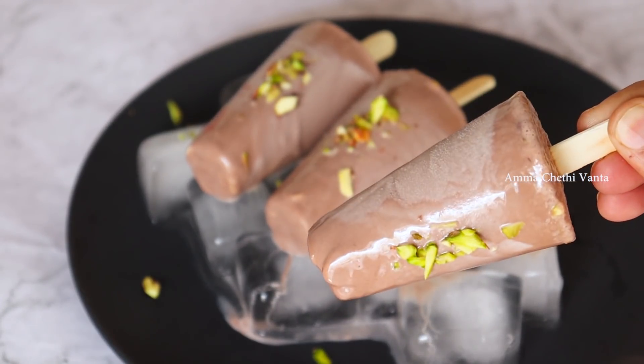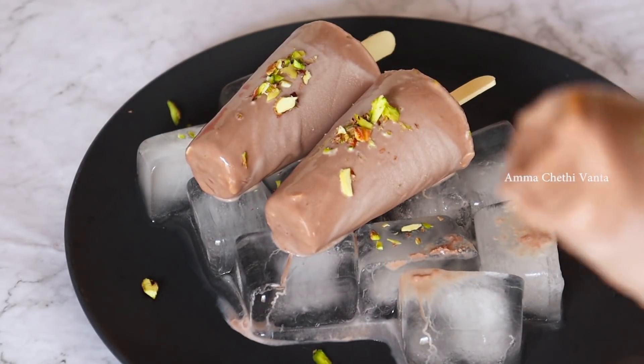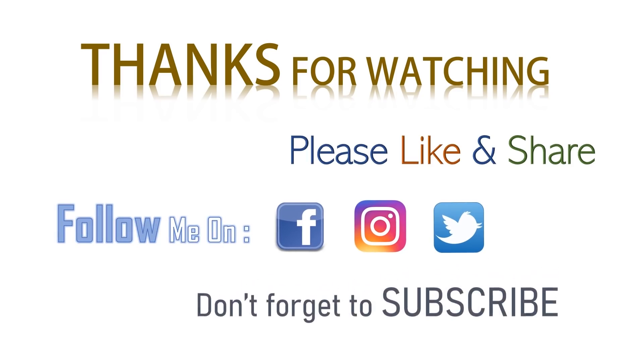If you want to try this chocolate kulfi, please comment below. Please like and subscribe to our channel. See you next time. Bye! Thank you.